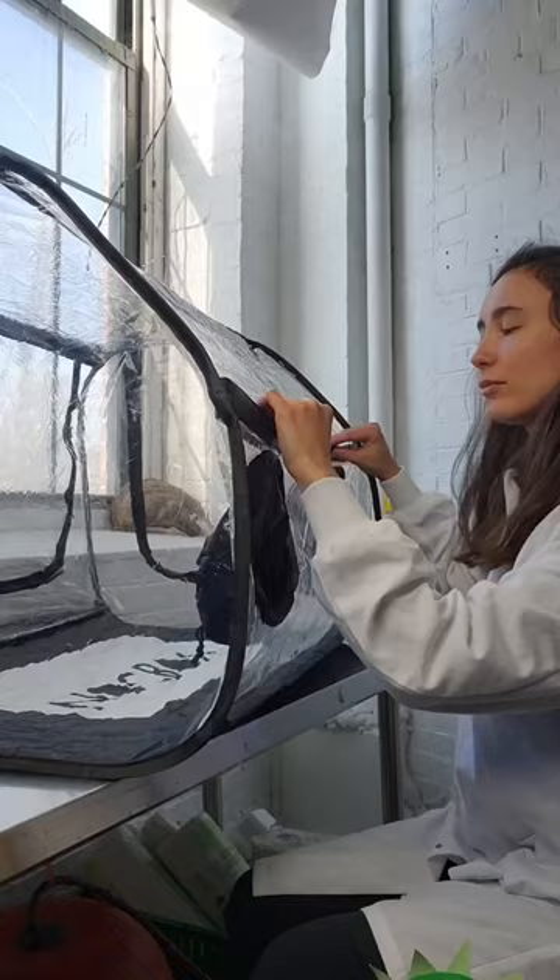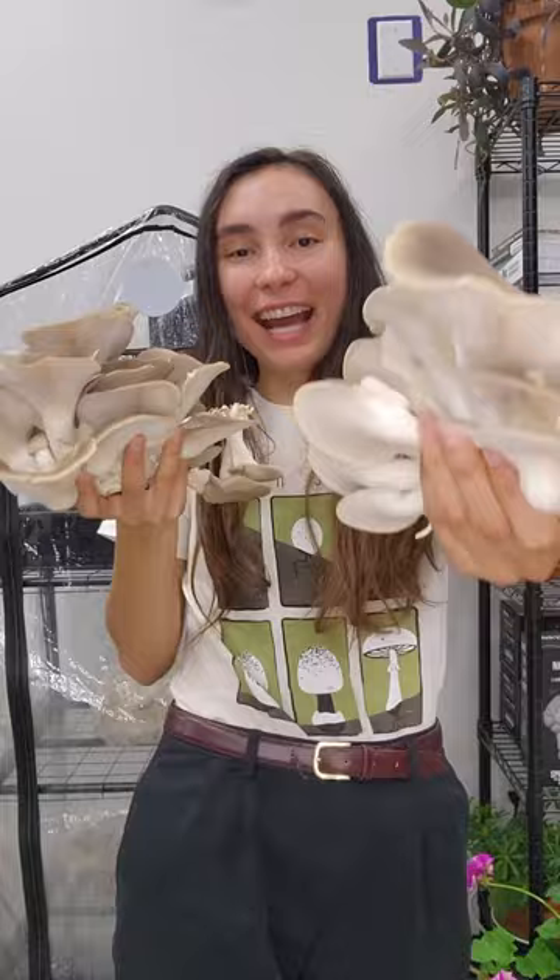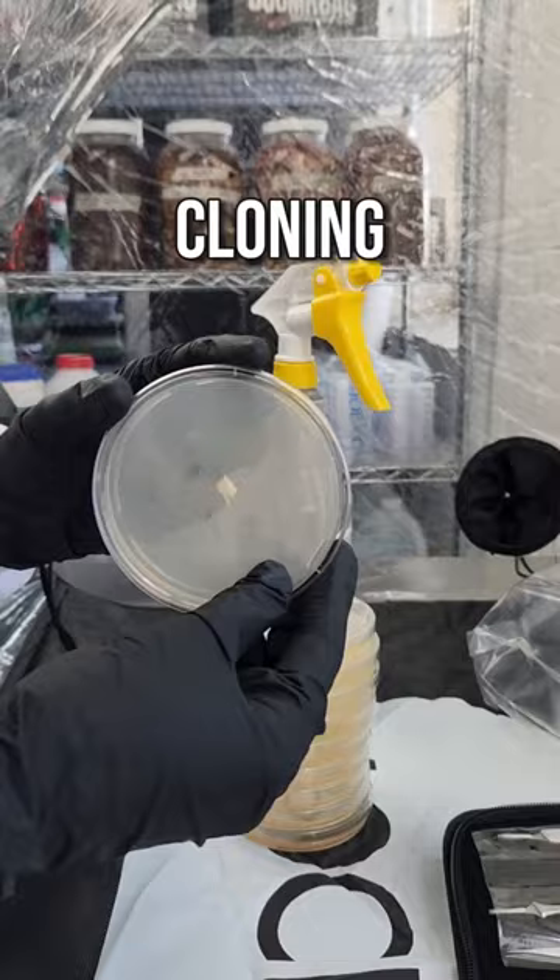The knockbox restricts airflow, limiting contact with airborne contaminants, which increases your chance of success. You can use the knockbox for various mycology projects including mushroom cloning, monotub inoculations, and sterile grain or all-in-one inoculations.